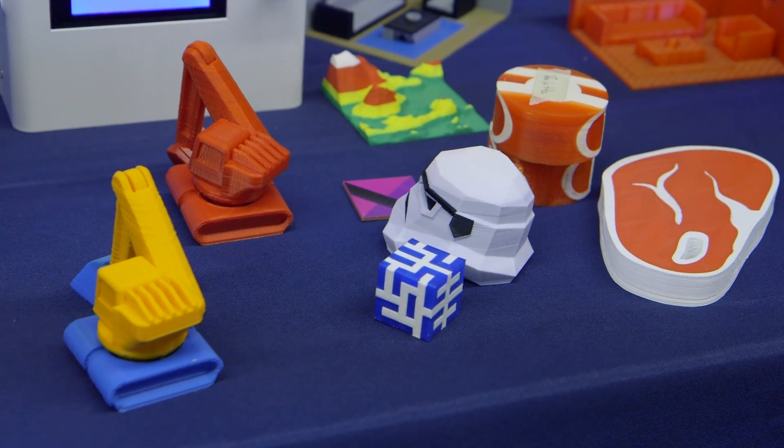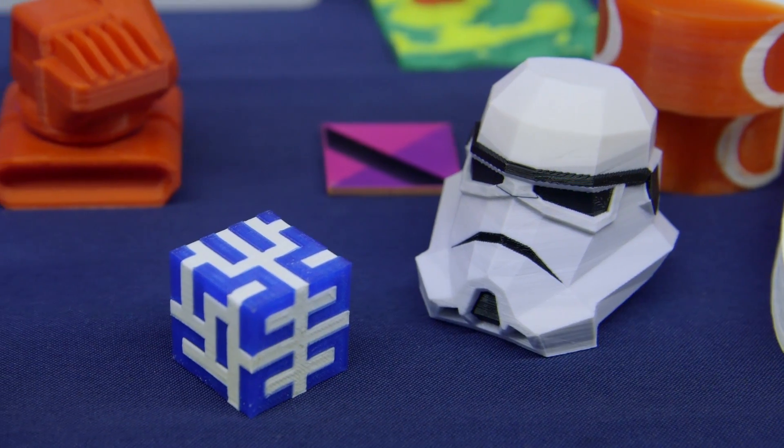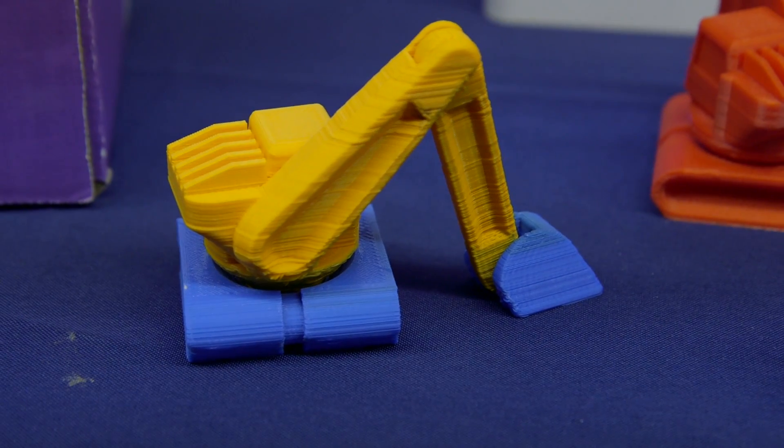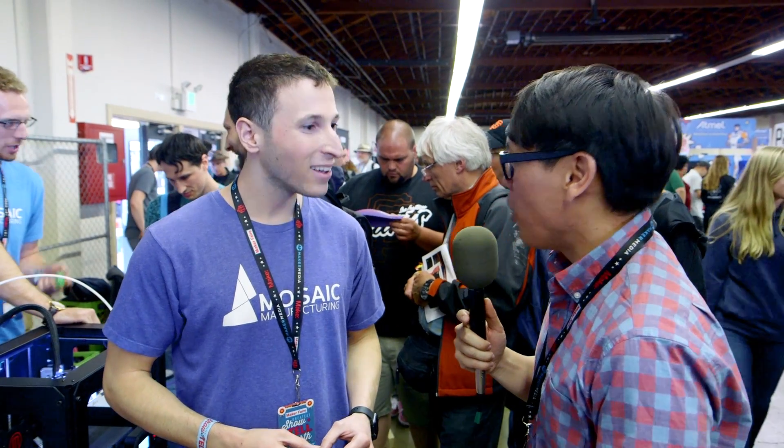Palette upgrades single-color 3D printers to print with multiple filaments. So that means a printer that you bought that might print in just one color — now it's a four-color printer just like that. So previous 3D printers, you could buy one and maybe add two extruders, taking two filaments. This replaces that, but it still uses one extruder. How does that work?